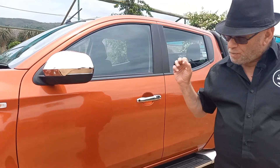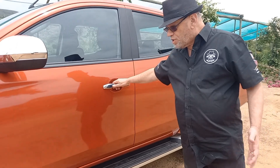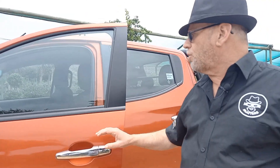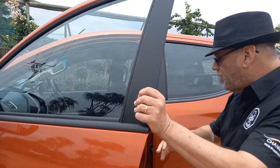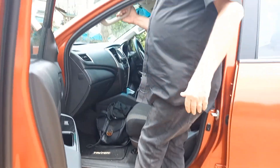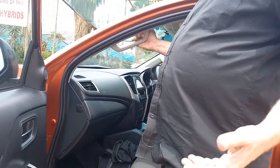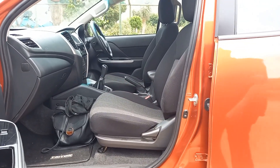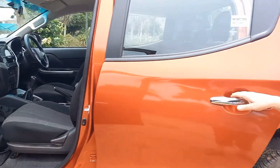The interesting thing about this one we're going to test is it's the value model in the range — the GL — brought in at a much, much lower price. You'll see a few spots where they've cut spec to cut the price, but it's got features that do count, like a nice substantial running board and a good grab handle for getting in and out.